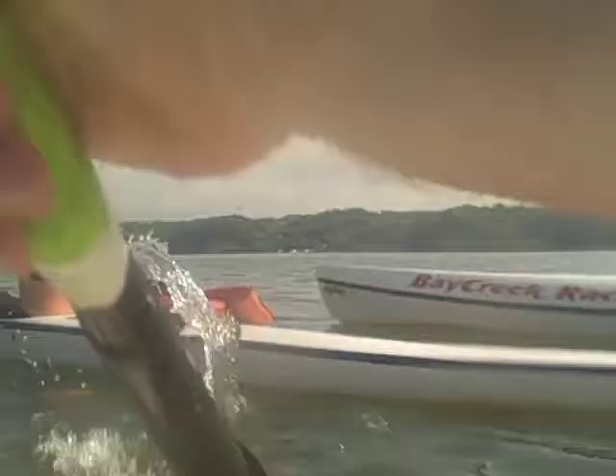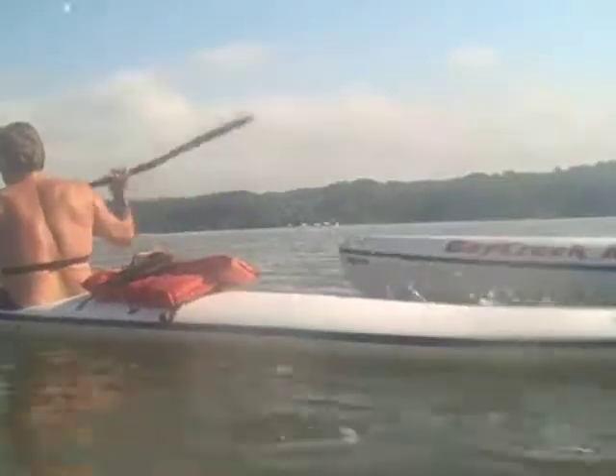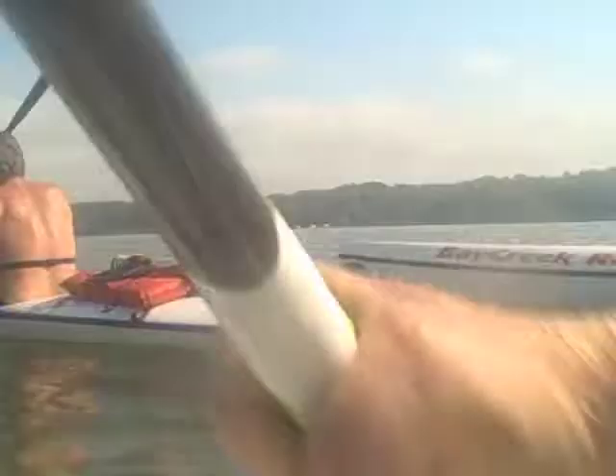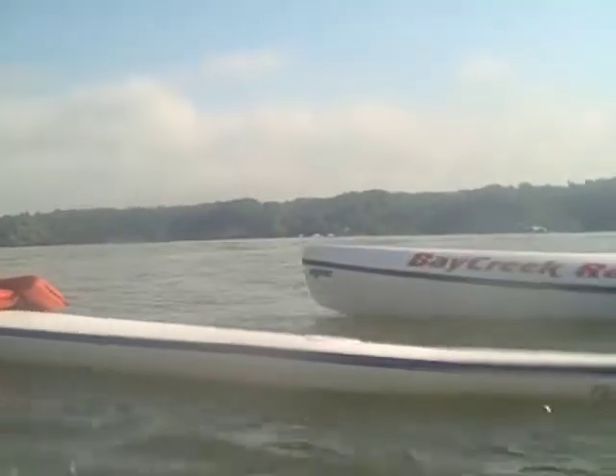125. 128. 130. You're not going to charge. I'm going to charge. 131. 125. 120. 134. 131. 135. 133. 134.